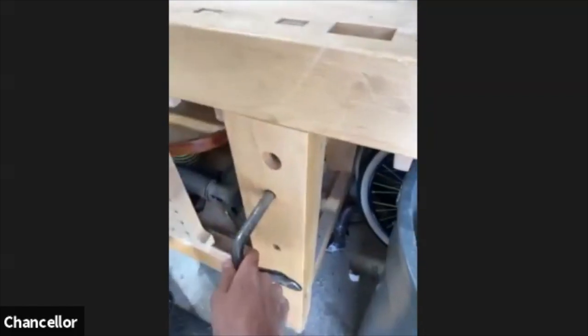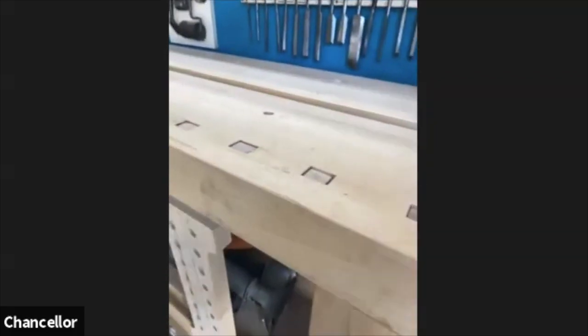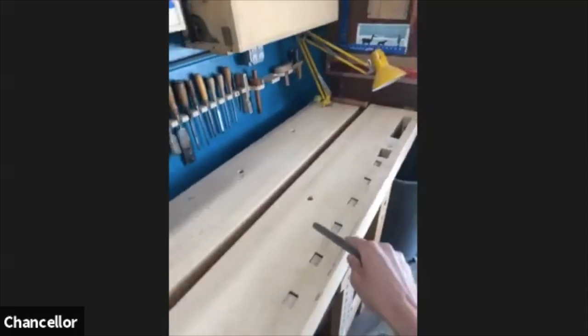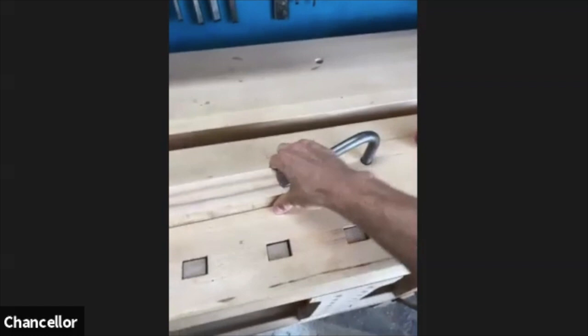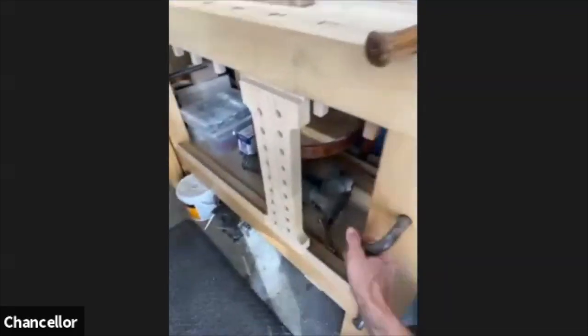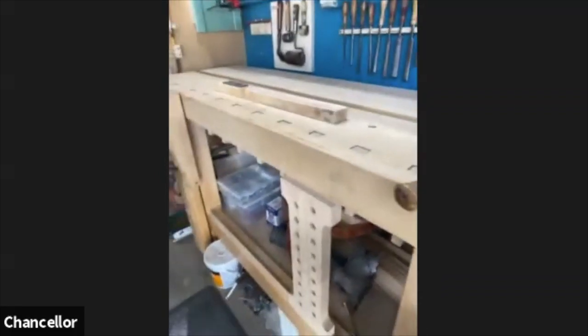One thing that's a little awkward about using square bench dogs is that you don't have round holes, so when you want to use a holdfast you need to drill round holes in your bench. I put several in and I can always add more. I really love working with holdfasts — if I've got a piece of wood I want to chisel, I just use the holdfast to lock it down, bang on the work, and then it just releases. I want to make a little leather sock to go over it to protect the wood since it's pretty aggressive.